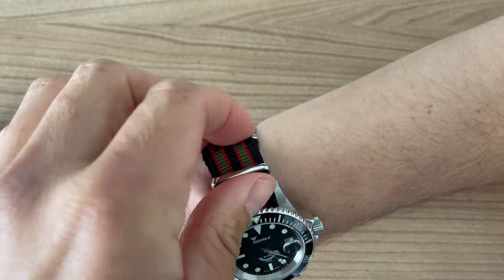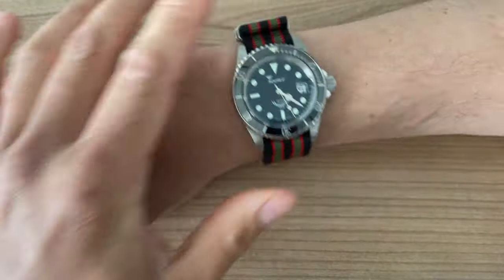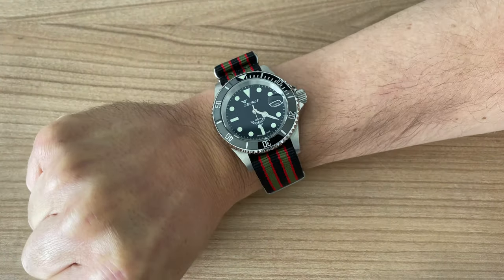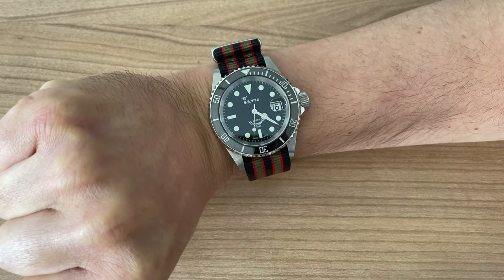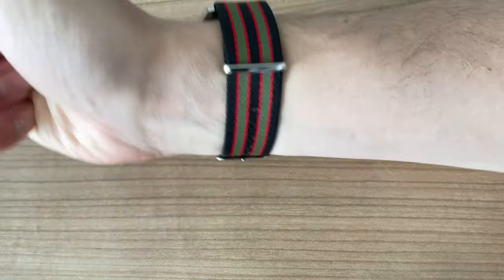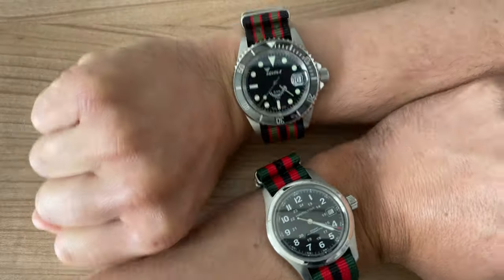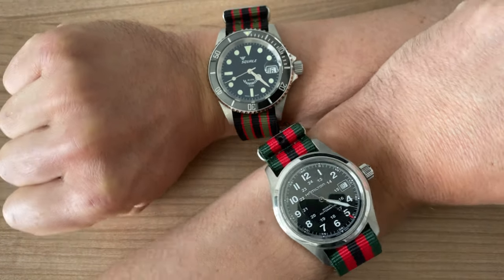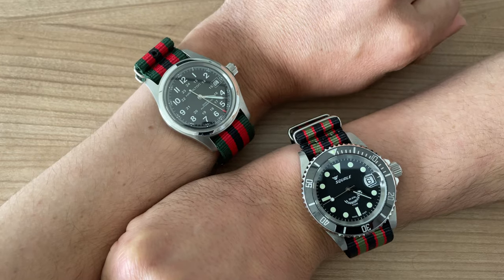And even through the second keeper. And that is how the Squale looks — this beautiful NATO strap by Sniper Bay.